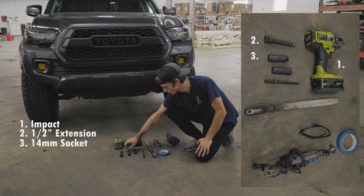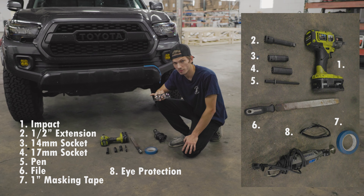So this customer came in — he has a full plate bumper, but we're just going to be doing the Slimline cuts because you have to do that anyway for a full-size bumper.